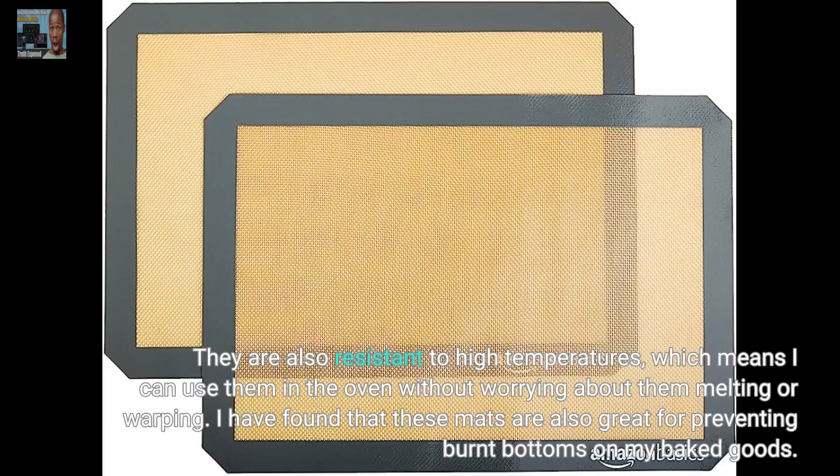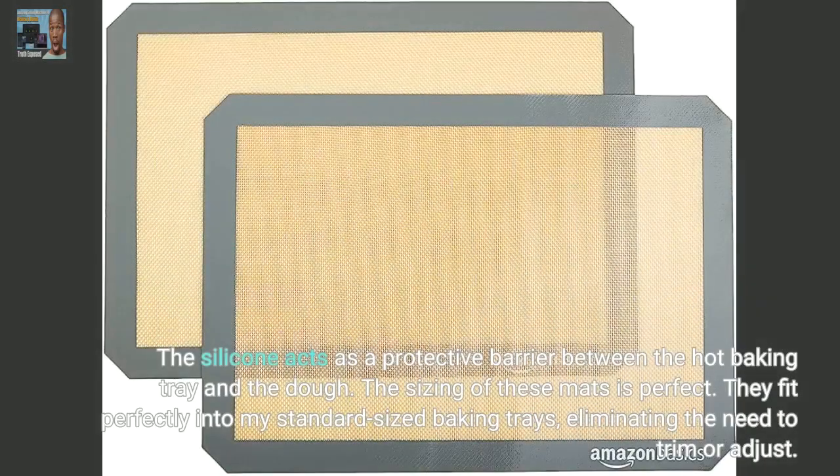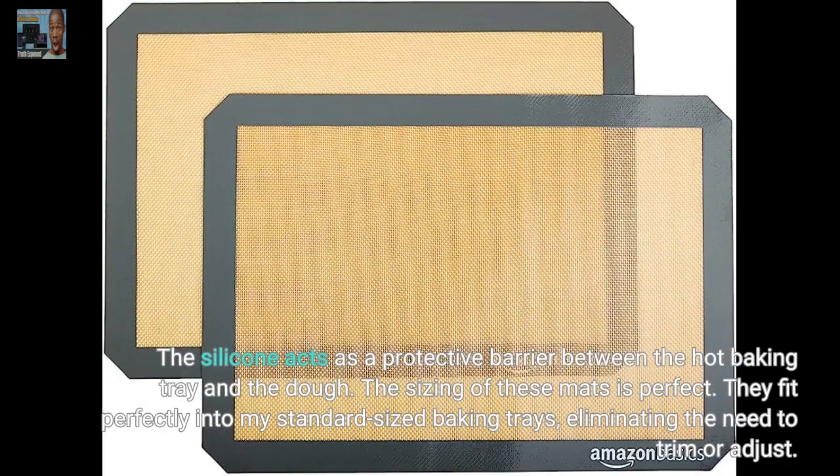I have found that these mats are also great for preventing burnt bottoms on my baked goods. The silicone acts as a protective barrier between the hot baking tray and the dough. The sizing of these mats is perfect — they fit perfectly into my standard-sized baking trays, eliminating the need to trim or adjust.